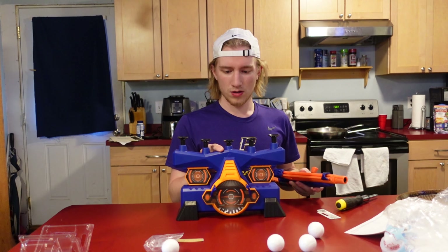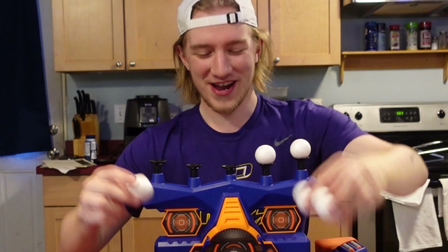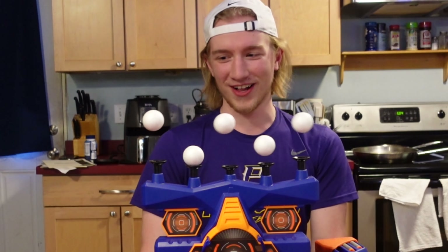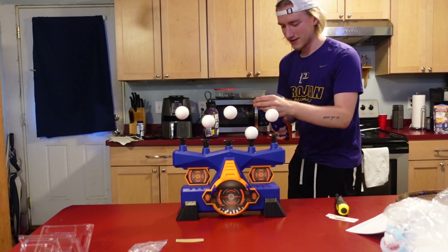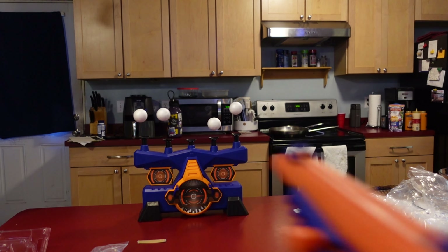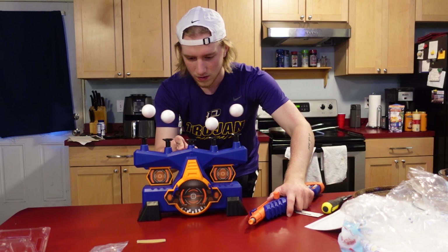We've got to test it out. How do I turn it on? Whoa! Hold on — we've got to see if this works. It's just air, but that's cool. They're like shaky too, that's weird. Well, you know what we've gotta do, ladies and gentlemen. Dang, I missed. Gotta aim down the crosshairs — oh, we got one! That's too much fun. Balls, sit down. We've got to take this outside.